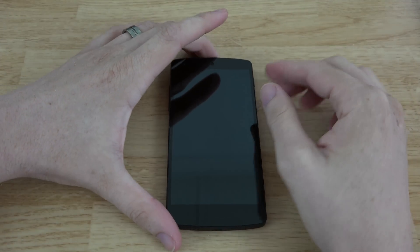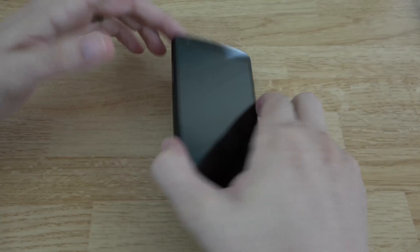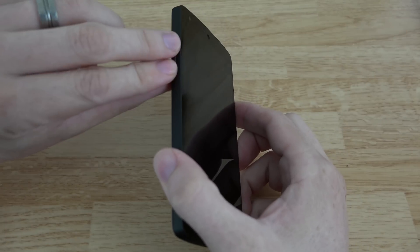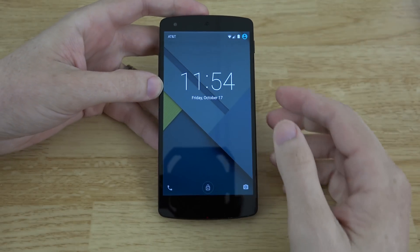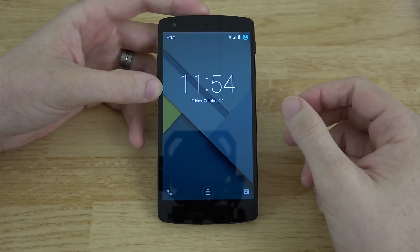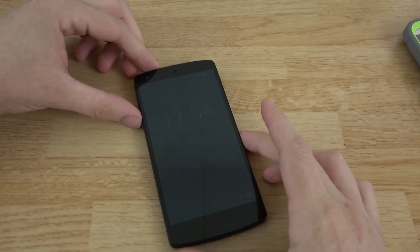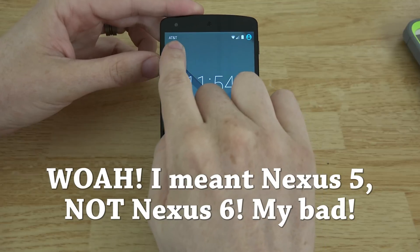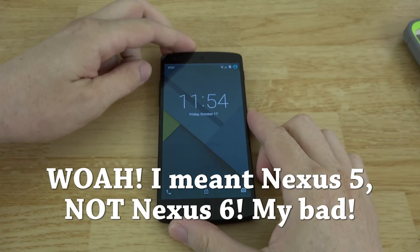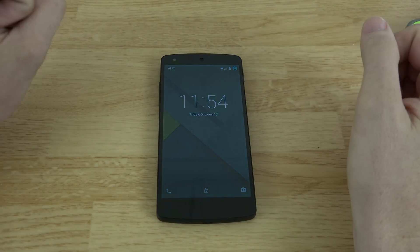I had Sprint since I was 18 years old — that was almost 11 years ago — and I finally dropped them October 6th. After more than three years of crappy service I was done. I did a video saying Sprint works on the unlocked Google Play Edition Nexus 5, and for the longest time I had T-Mobile on this thing.